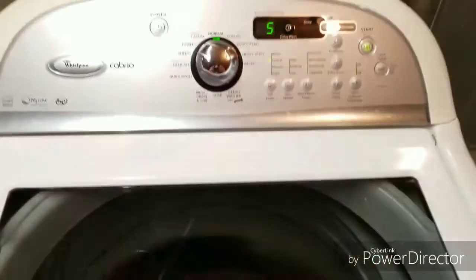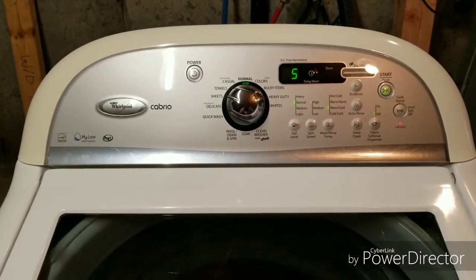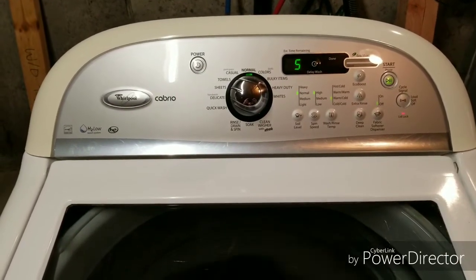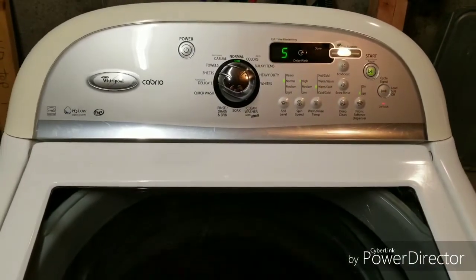It's moving just incredibly fast, and the machine's not wobbly or shaky or anything. It does an excellent job. So when we move those clothes out and move them over to the dryer, they're almost going to be dry, which cuts down on the drying time.